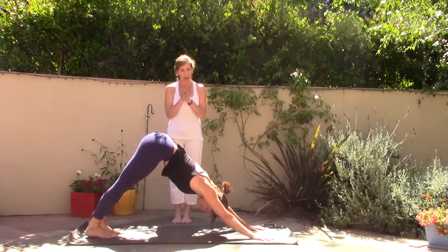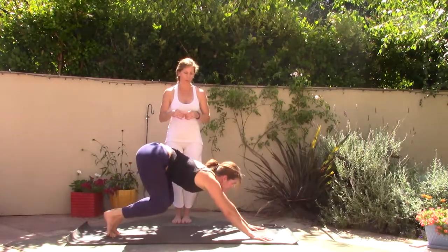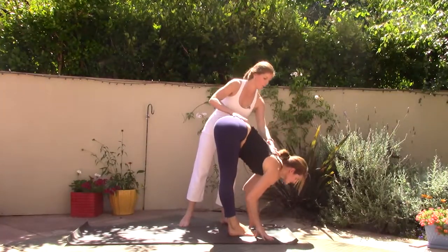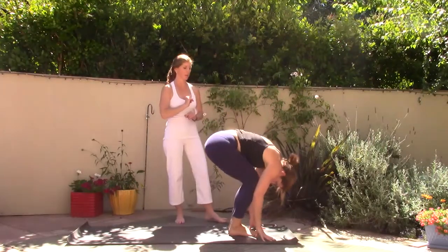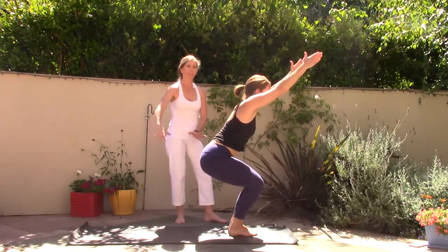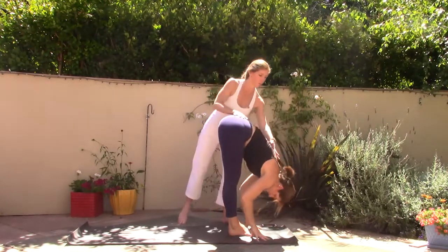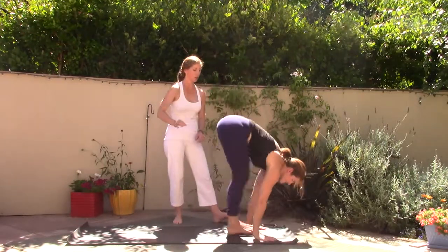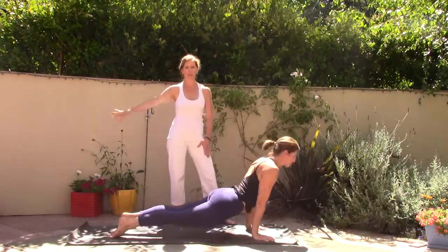A deep breath right from the center of the body. On your exhale bend your knees, look forward, walk or jump feet to hands. Inhale halfway lift, exhale fold forward, nose to knees. Now bend the knees, drop your hips, come into chair pose, Utkatasana. Inhale the arms high, weight shifts back into the heels. Exhale fold forward, inhale halfway lift, exhale step or jump — high to low push-up. Inhale upward facing dog. Exhale downward facing dog.